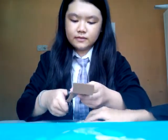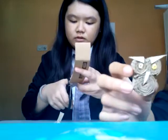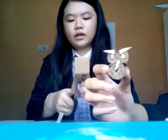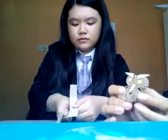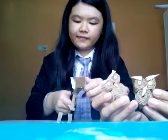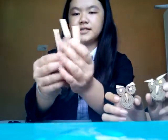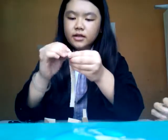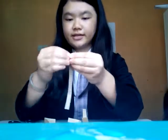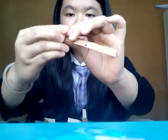Next step, you need to cut this into four pieces. And done — here I got four pieces. Next step, you're going to roll one piece with the rough side on the outside, like this. Just roll, roll, and roll.